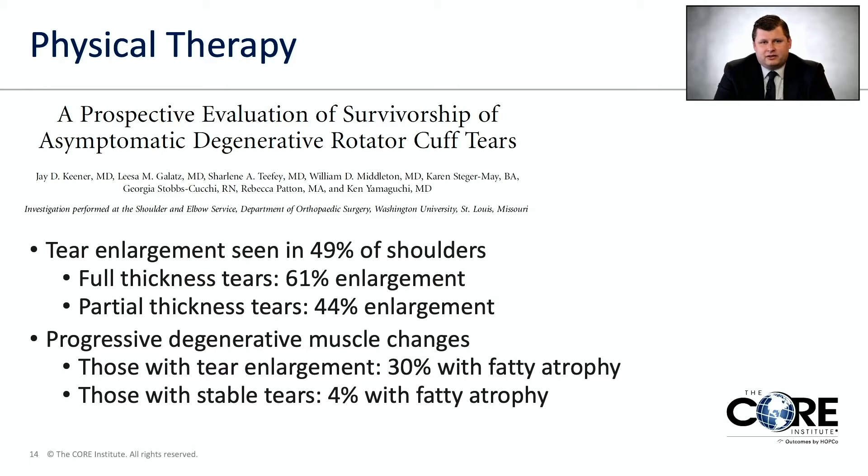Another finding was progressive degenerative changes in the muscles — the muscle itself can get replaced with fat and become nonfunctional. In patients whose tears got bigger, 30% went on to this atrophy, meaning shrinking of the muscle and replacement with fat. In patients whose tears did not get bigger, only 4% had fatty atrophy, meaning they did not progress.